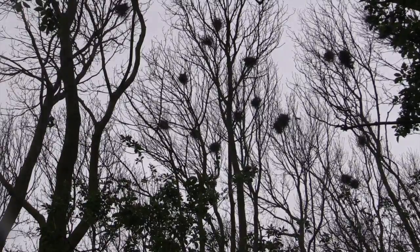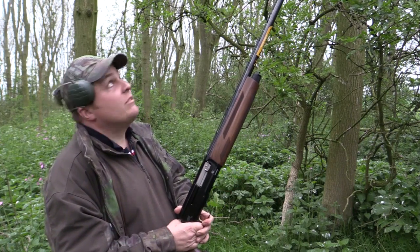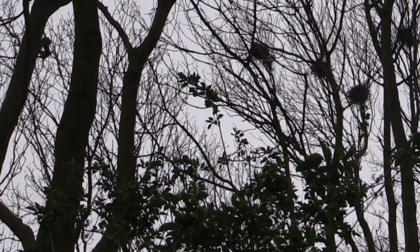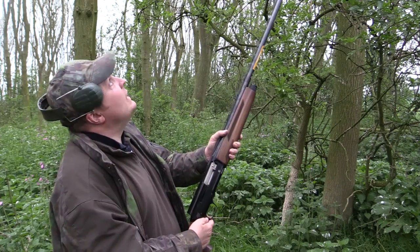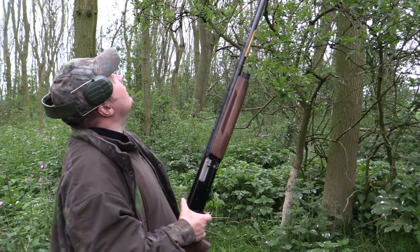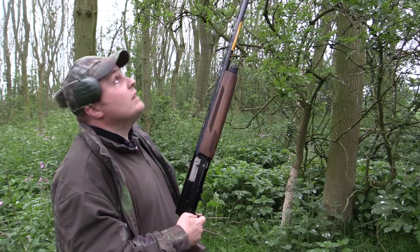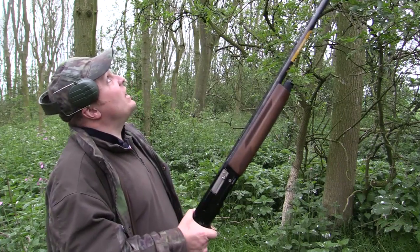We're using the semi-auto Browning A5. I do like the extra shot — the third shot. Sometimes, particularly when you're on a busy day like this shooting rooks, it's nice to have an extra shot. The Ely cartridges perform very well. There's been quite a few to go at, so it's been a real good day, capped with the Browning A5 as usual.